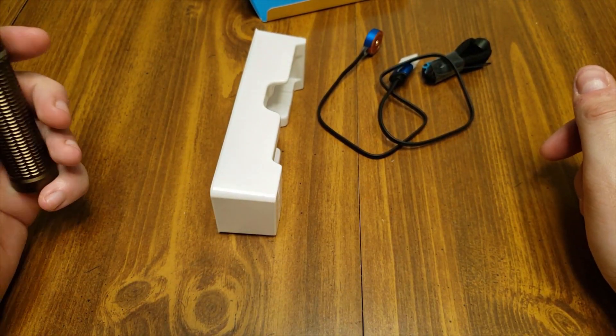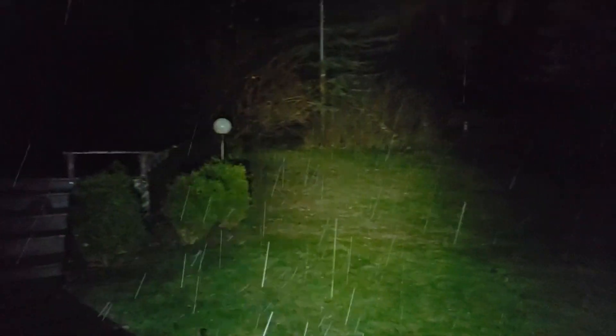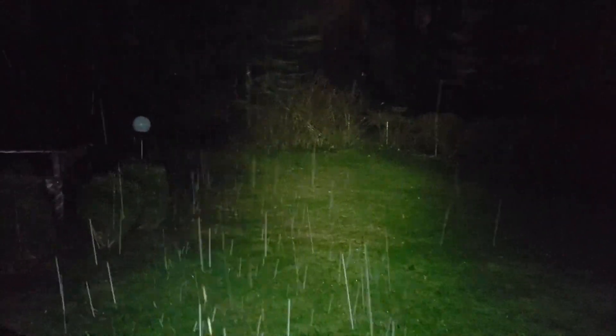Now we're out back. For reference I'm using the Marauder 2 to show you what you're going to see — I do have a review of that light on my channel. I'm shining around my deck and backyard to give you an idea of output. Starting on low mode at 15 lumens, you can barely make out the stairs and some of the bushes. It's only 15 lumens so you're not going to see much.